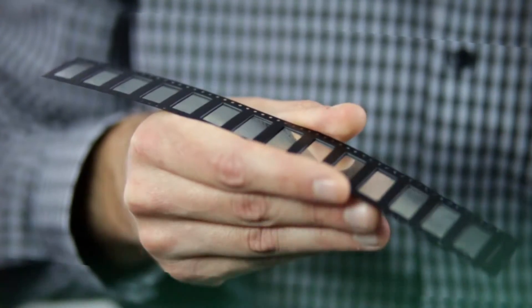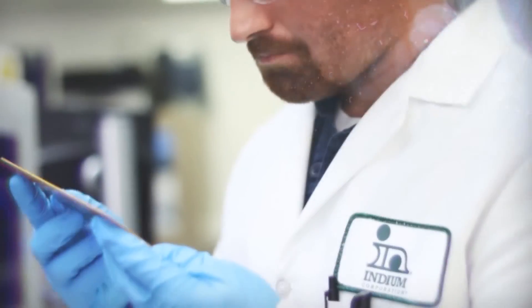LV1000 flux-coated preforms are available in tape and reel, enabling high volume production. To learn how you can avoid the void with LV1000, visit indium.com or contact me directly at tjensen@indium.com.